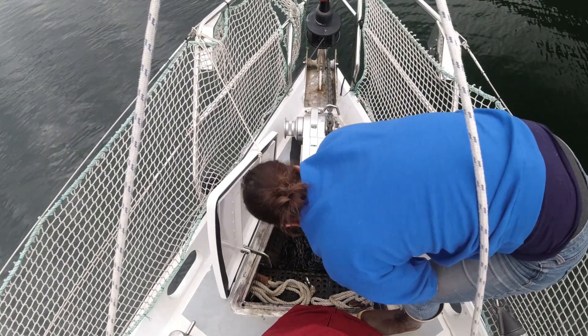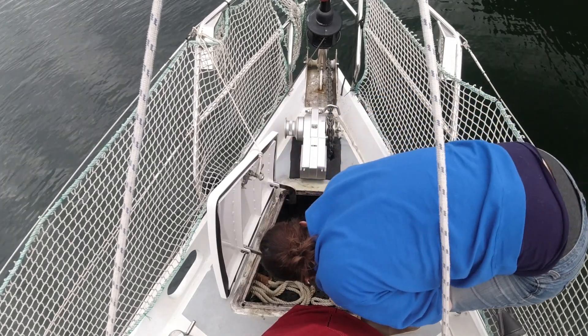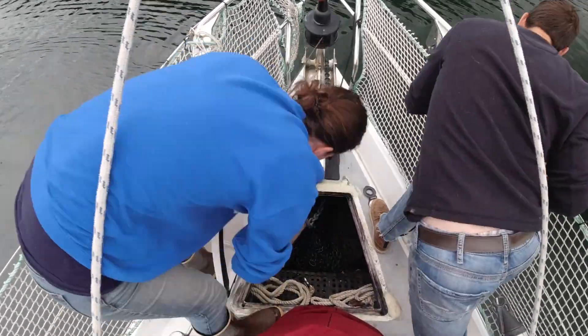So this meant that we needed to have someone up flaking the chain the entire time it was coming out of the water. This wasn't the worst, but it was uncomfortable and the placement of the windlass button made flaking and keeping the chain moving difficult. So we usually had both of us up front as the anchor was being pulled up, which was less than ideal.